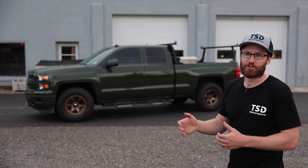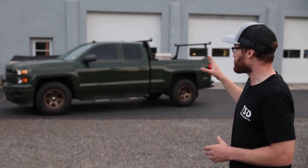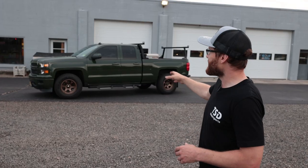So clearly it is not a brand new truck, but it feels like a brand new truck with this new bottle green wrap on it. I am thrilled with how this turned out. It accents perfectly with the fuel wheels we put on a few months ago and I am just ecstatic how it looks.